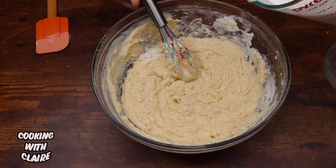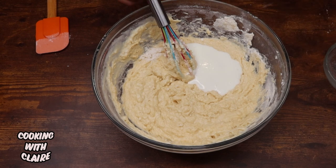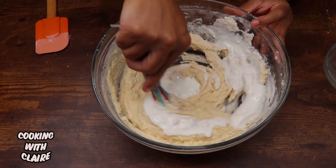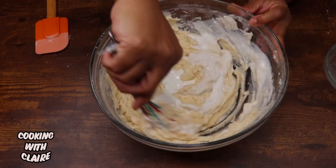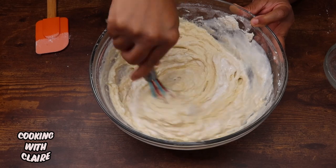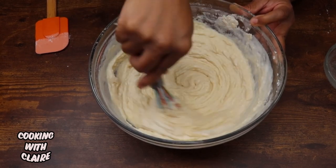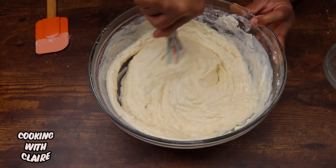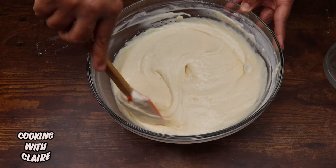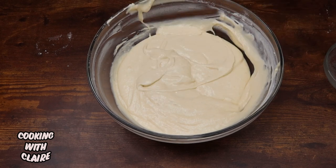This is a little thick, so I'm going to add some extra buttermilk. It all depends on what area you're in and your flour — the moisture is really going to affect how much buttermilk you need in your pancake mix. This looks like a good consistency, so I'm going to go ahead and stop mixing.